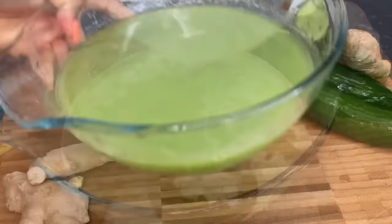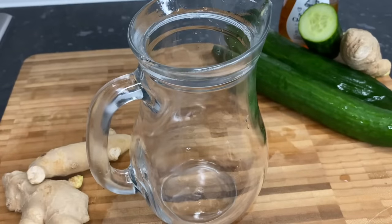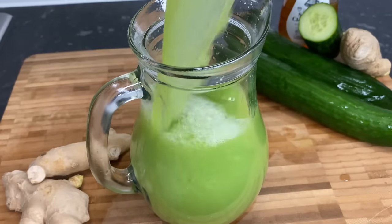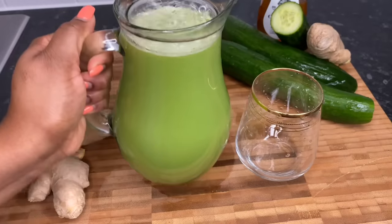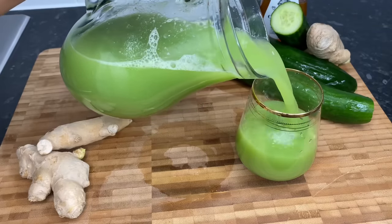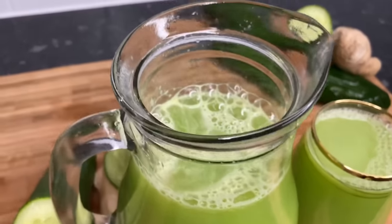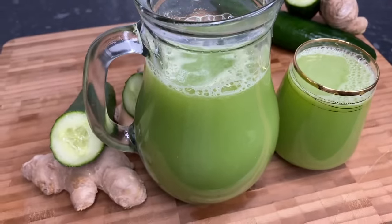I've got my jug and we are gonna pour it in. Guys, this is perfect — it's so refreshing!